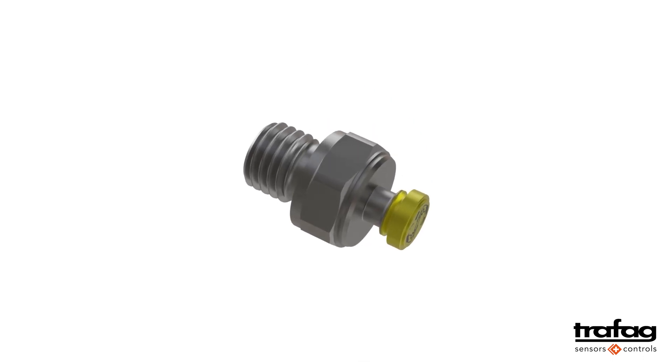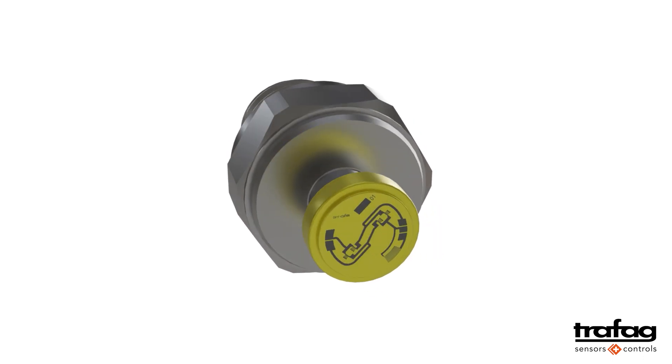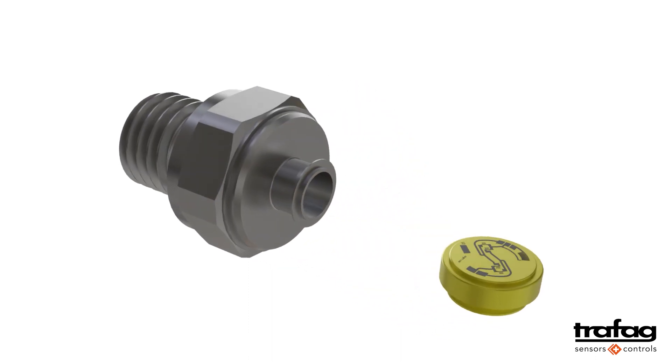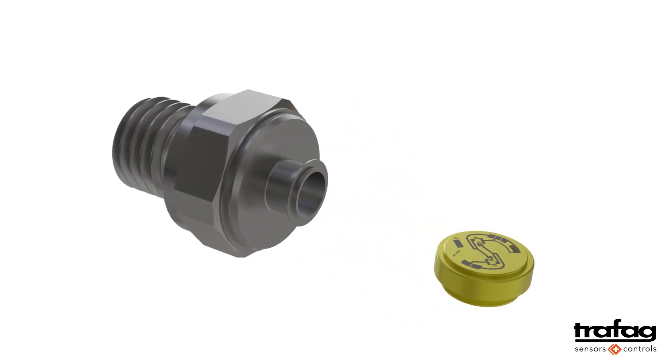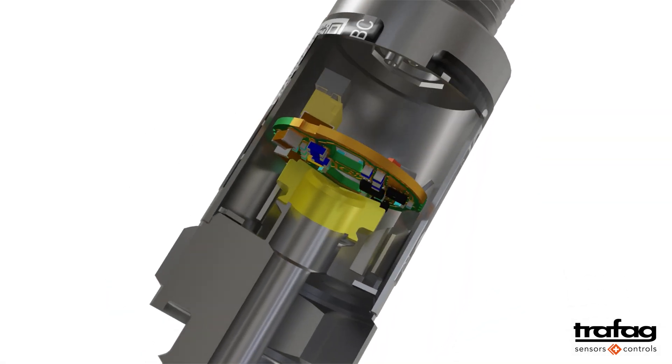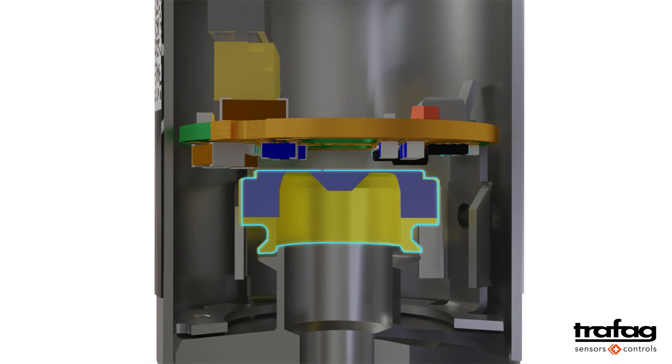Let's first take a closer look at the function of the pressure sensor. The pressure sensor is a thin film on steel cell. This means that the resistance bridges are applied as a thin film to a steel measuring cell. The thin film is only a few atomic layers thick. In a cross-section, the pressure sensor looks like this.